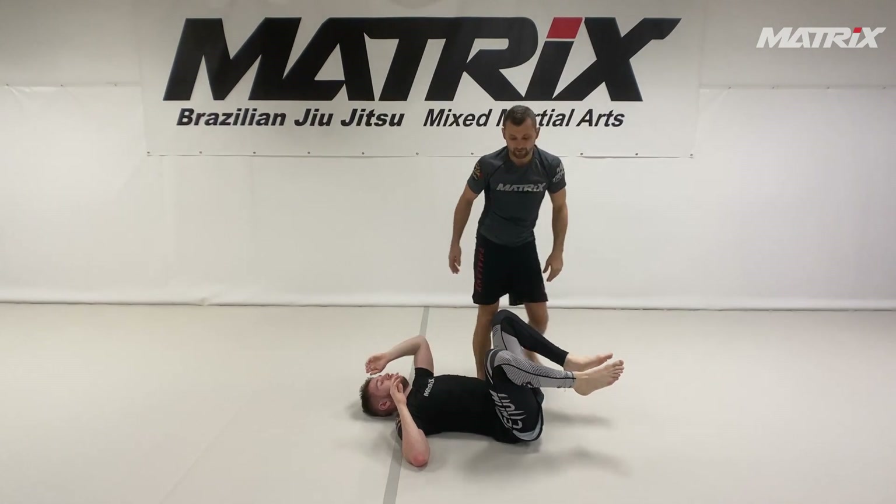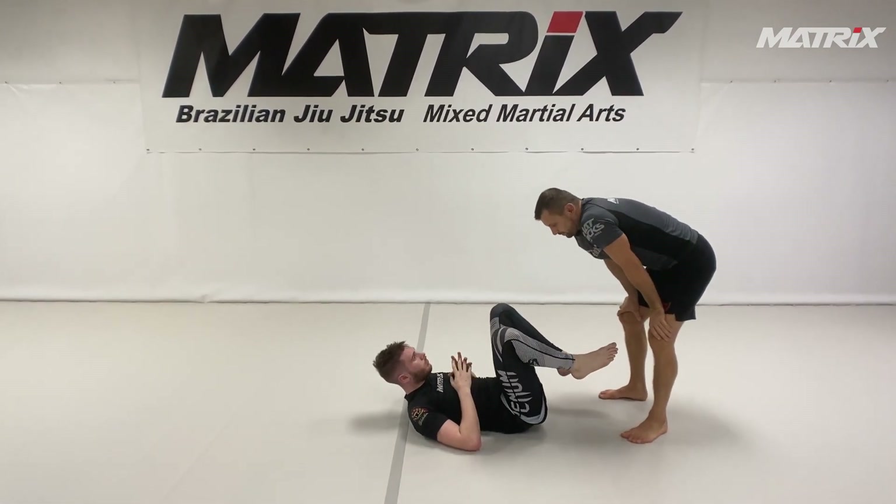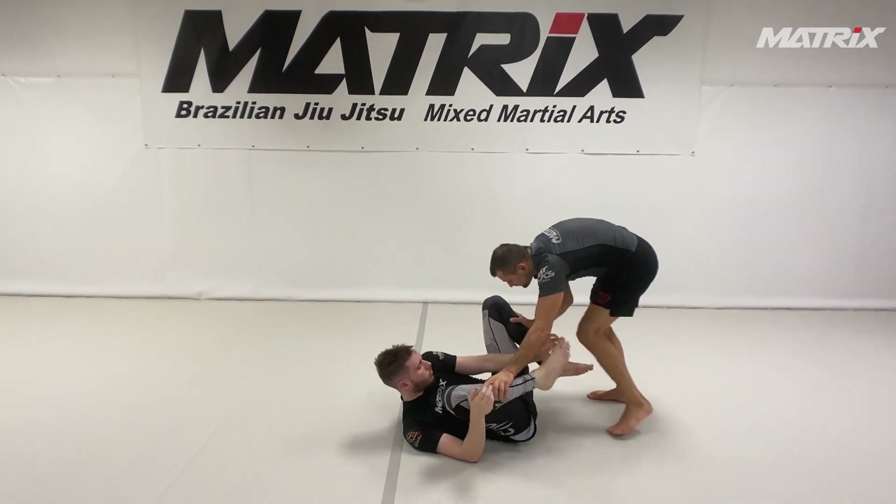It looks easy if you have the right timing. I use that all the time. You can also do it slow. Sneaky.